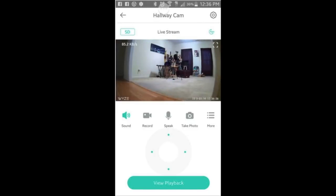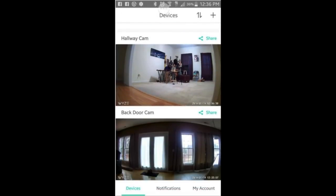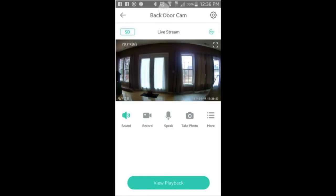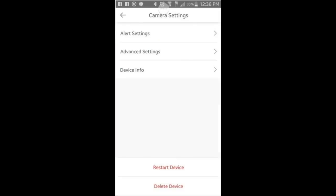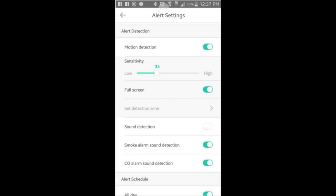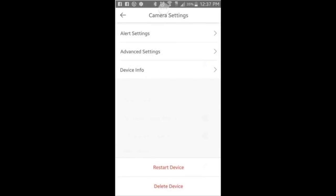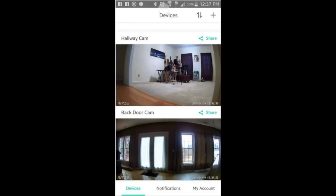And now I'm going to get out of this and take you to the other one, the cheaper version, which I've got looking at my back door. There it is looking at the back door — this is not the one with the pan feature. When you go into settings, this is how you would manipulate your alert settings. As you can see, it's got your motion, it's got your sound. I've got mine off, so let me turn on my motion for a second — that's how you can manipulate the sensitivity. And you can do the same thing with the sound and the smoke alarm. I've got my CO2 and smoke alarm on because I do not want this house to burn down. So that's just a quick overview of what it looks like in the app, and as you can see, both of them indicate that I have an SD card in place.